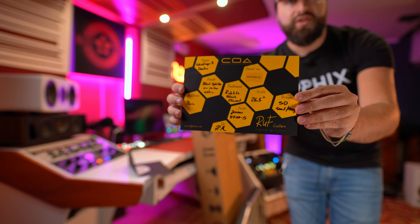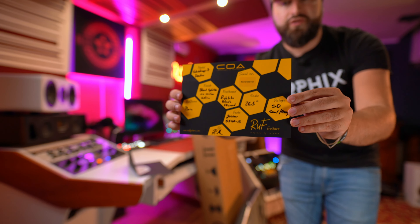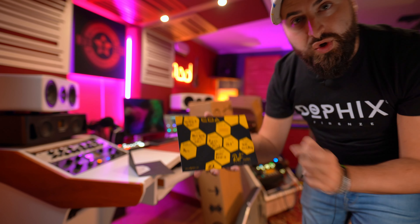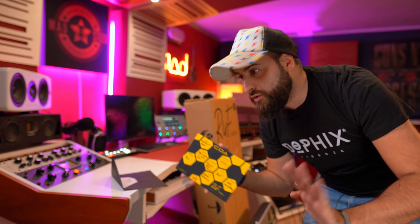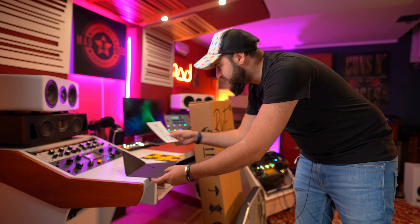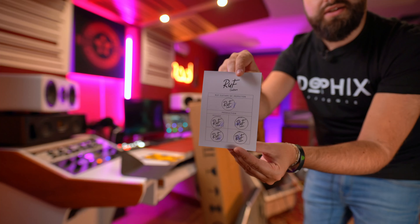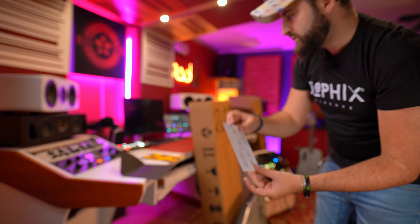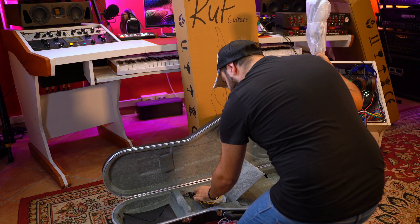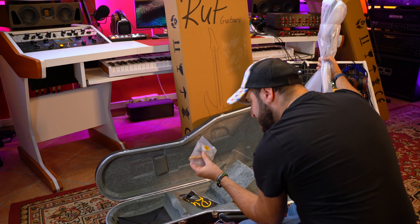So let's open it. As you can see, it comes with an Archer case and it's also branded as Rough Guitars — really cool. It's also really, really well made, this Archer case. Okay, I can see something really cool here — we have a letter and a serial number.